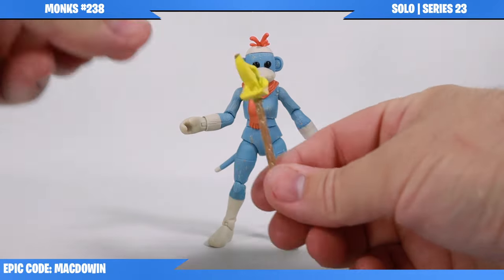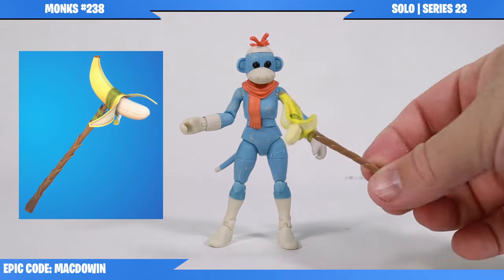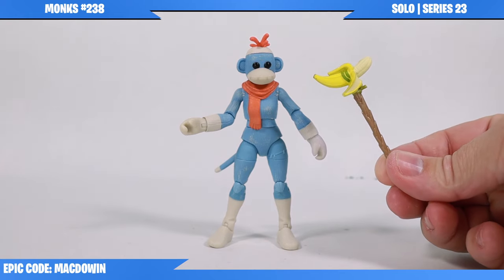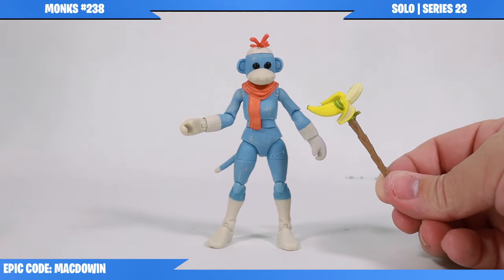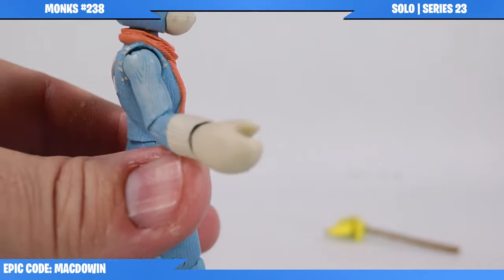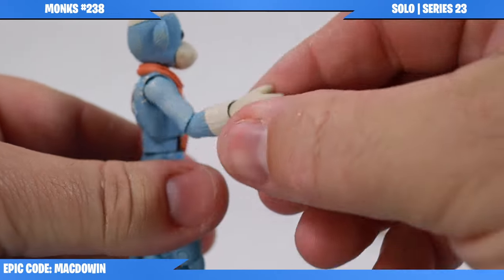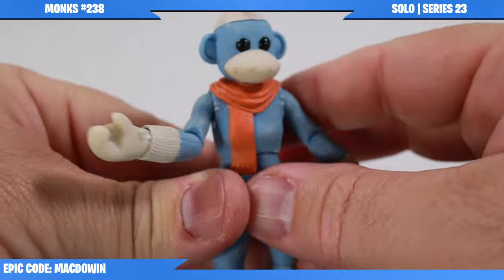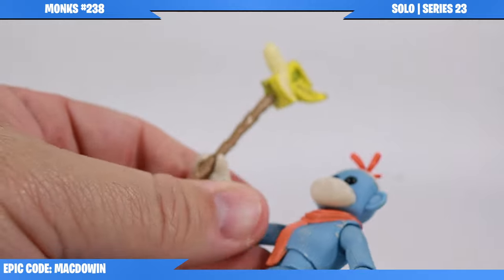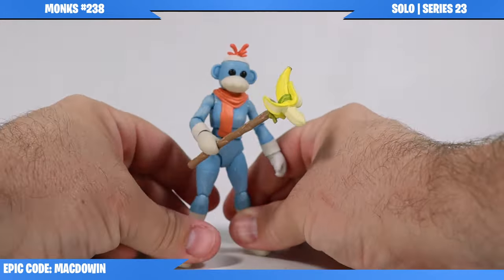She does come with the Peely Pick harvesting tool, or pickaxe as they officially call them now. I'm pretty sure we've gotten a Peely Pick in some other accessory set, but not with a figure. I'll also point out the hands - they're not like fingers, they're like mittens or gloves. And as you can see, the pickaxe fits in there just fine.